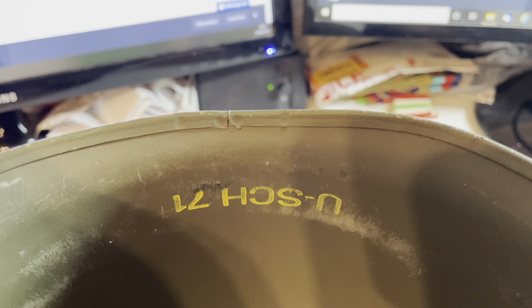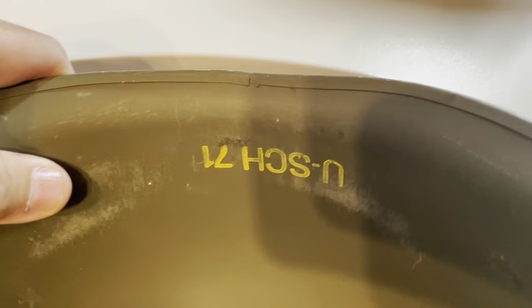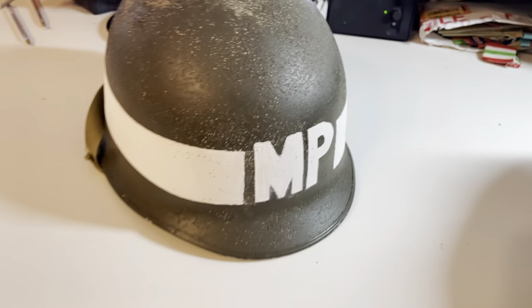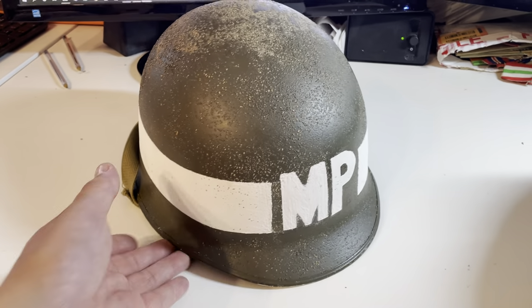This particular helmet has a seam on the rear as you can see there. It's not actually an American shell — that is actually one of the European clones of shell used by lots of European nations after the war. The Dutch, the Belgians used helmets like that as well. So that is a European shell there.